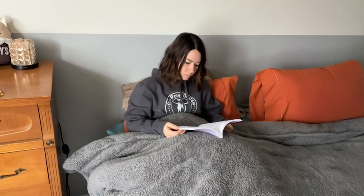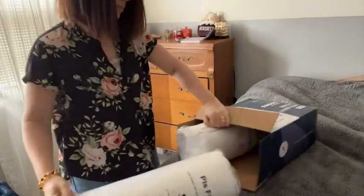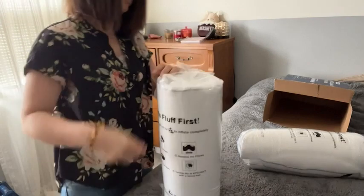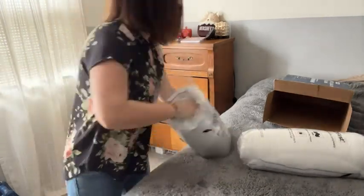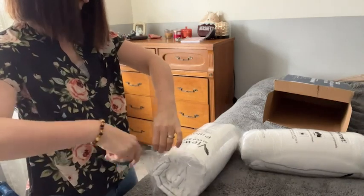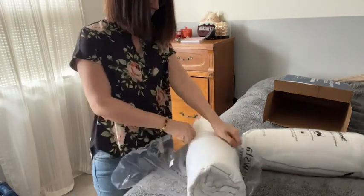I'm someone who likes to read before they go to bed, but I was not able to do that in our bed because our pillows were just too flat. And so by adding these ViewStar pillows, I can now read at night in bed comfortably because I have this great thick squishy pillow to support me.